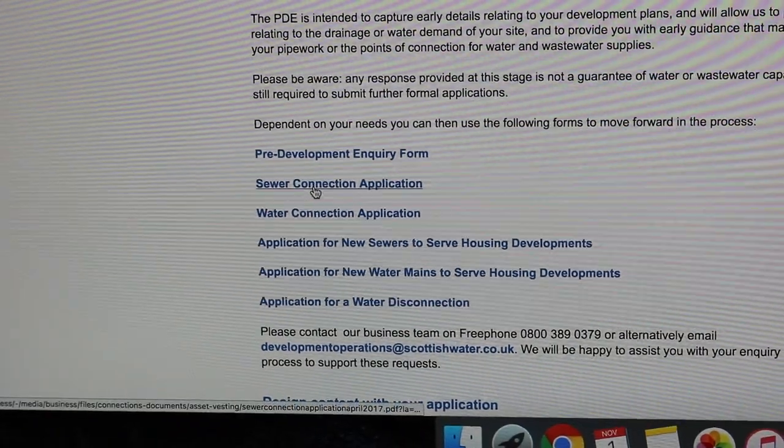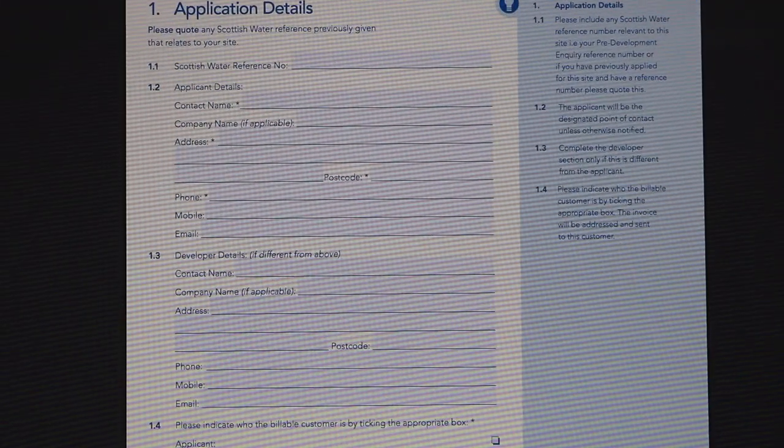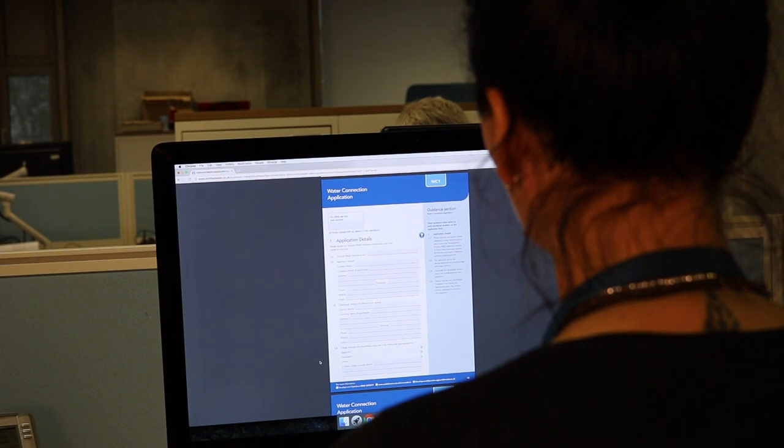The response will advise that your application has been assigned to a member of the technical team to review, or advise if further information is required. Once the assessment has been completed, a member of the technical team will provide you with a technical audit and a quotation for the works.